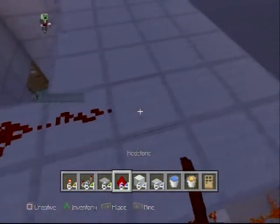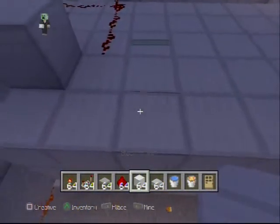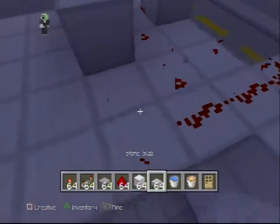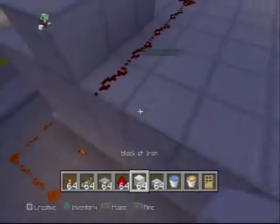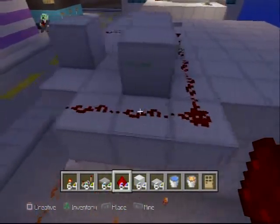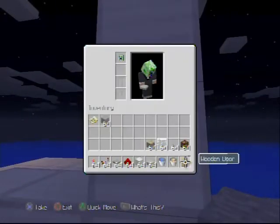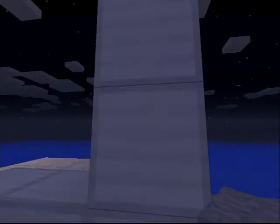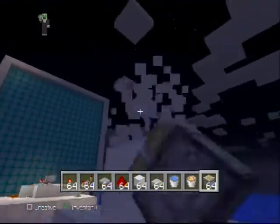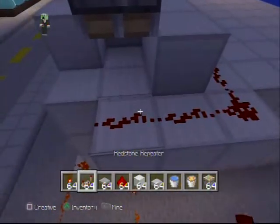Finish the redstone here, and right in the corner where you left the spot open, put the piston basically on top of it. Close this in right here — the piston's gonna go about a block or two higher than the ceiling. Actually, make it one lower — yeah, about two blocks higher.